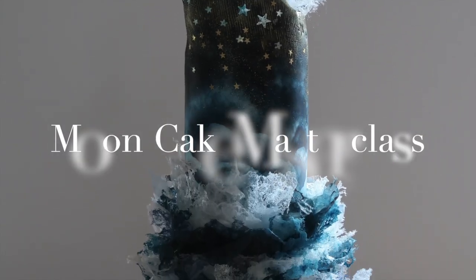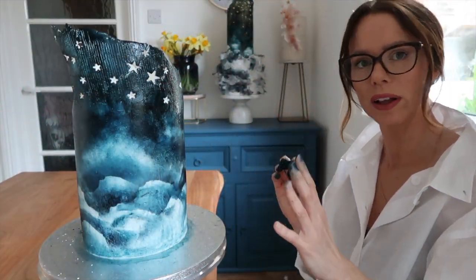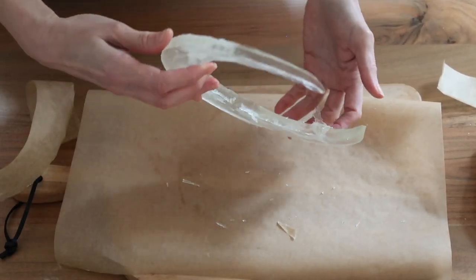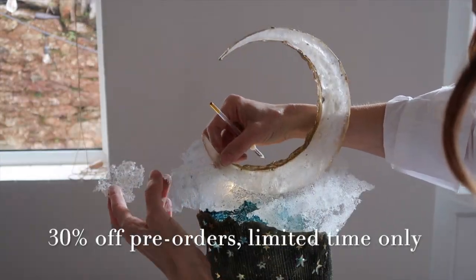This video is a part of my Moon Cake Masterclass. If you'd like to enhance your skill set and discover all the secrets I use in this cake, make sure you check out the description box below. I'll put all the details there, including a limited time offer of 30% off full price, so make sure you have a look.